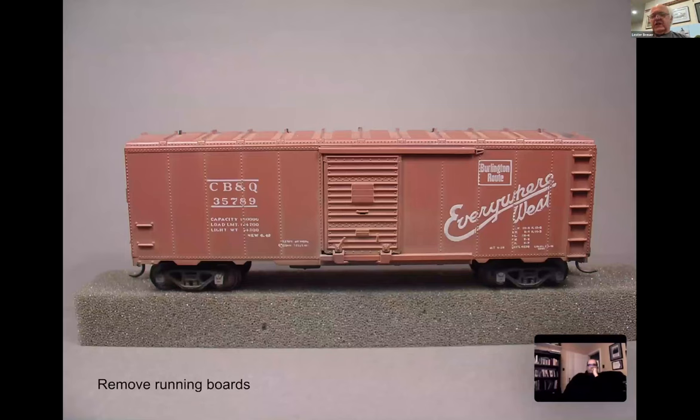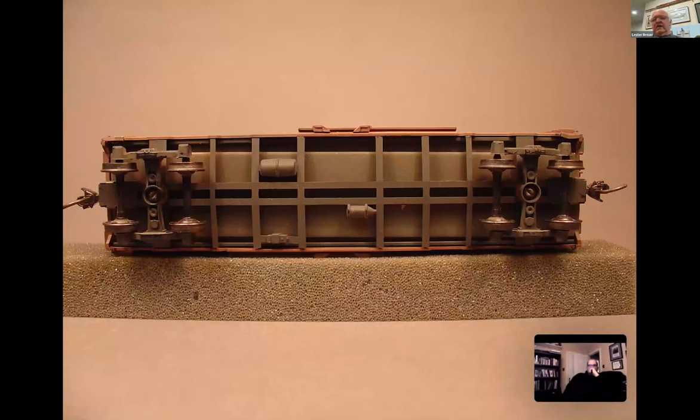If we're going to upgrade one, the first thing I normally do on an Athearn type car and on many plastic cars is the running board is too thick, so we'll take that off right away and set it aside. Then on the Athearn cars you've got that ugly metal weight on the bottom. You don't want to get rid of it, but you can make that car a lot better.